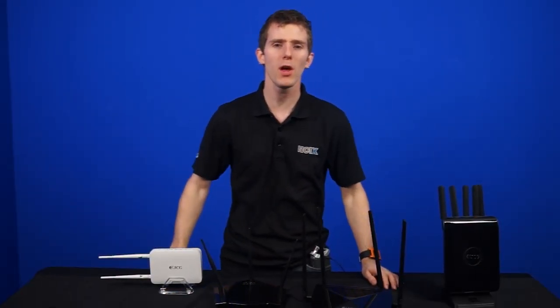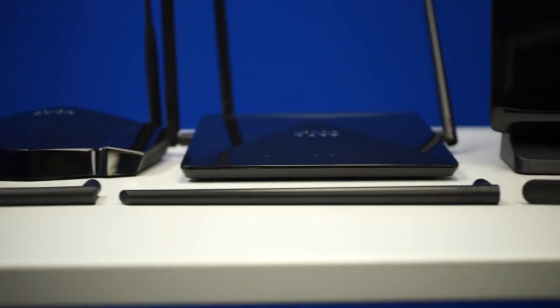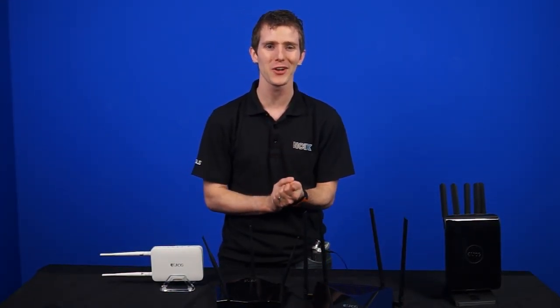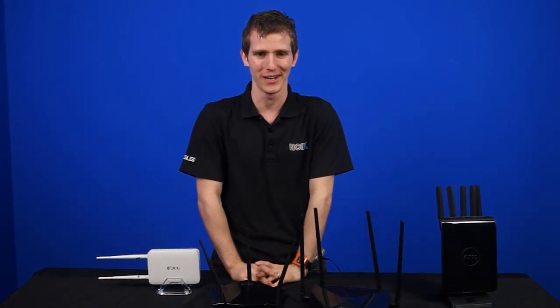Thank you for watching. Comment below and tell us what is the length of your router antenna. Don't forget to subscribe for more videos like this from NCIX.com, and do make sure you tune back in for that upcoming wireless range showdown.